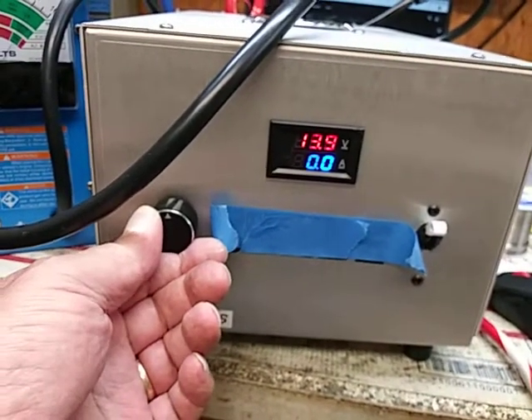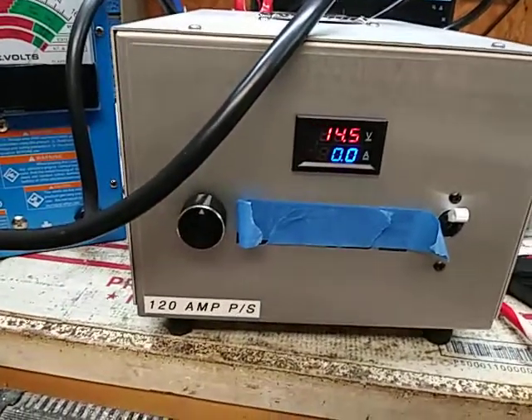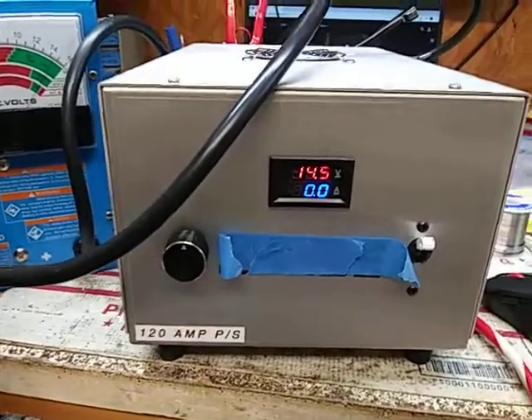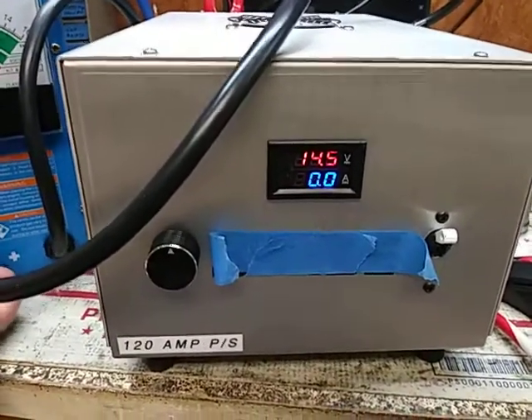I'm gonna put this thing on like 14.5. We're gonna load her up, it's gonna be the end of this, and I'm gonna get on the six field later on. It's about lunchtime now.